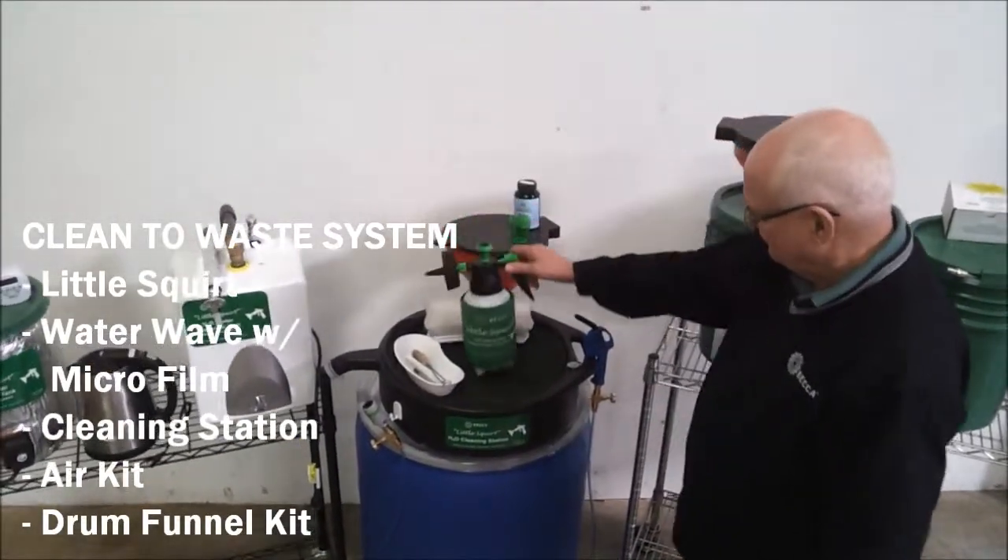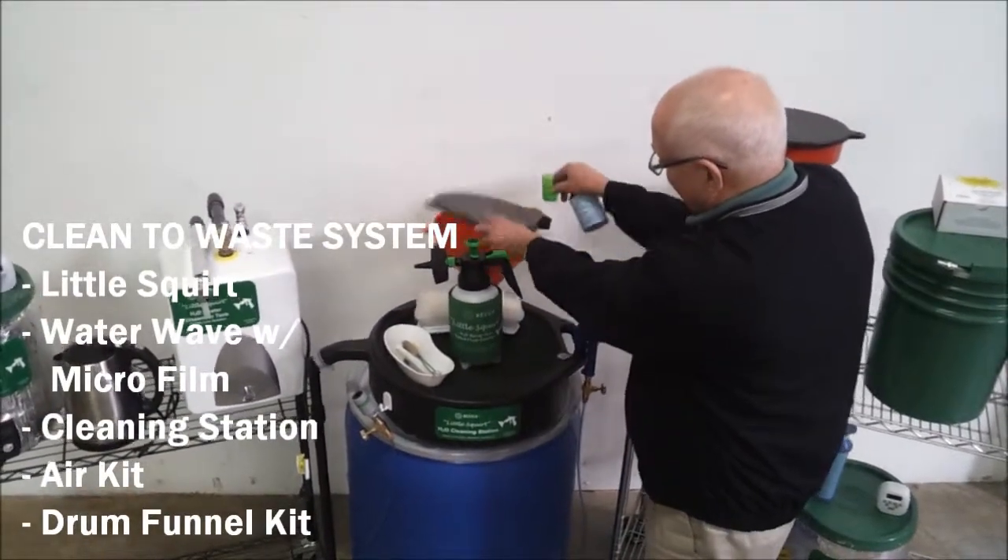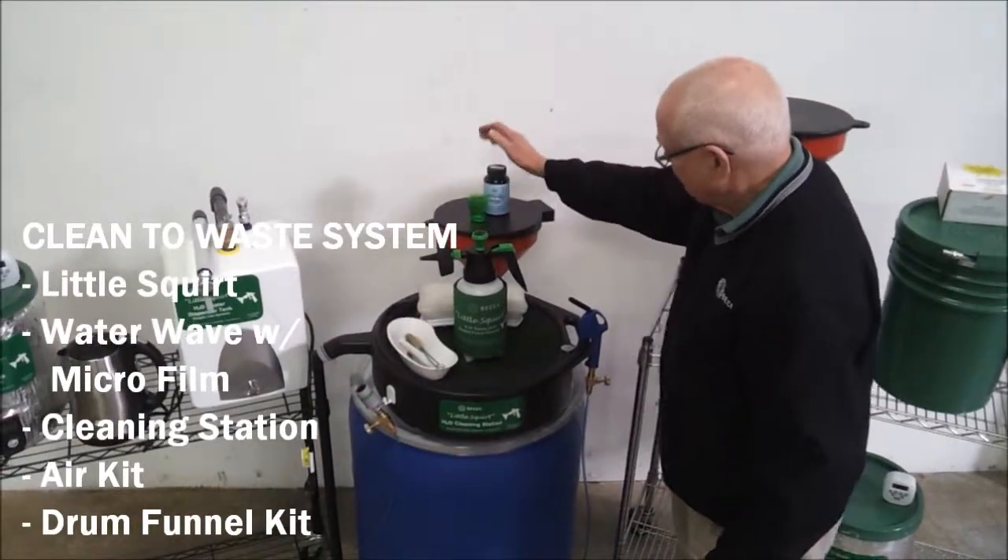The optional drum funnel has an extension so it can be attached to a drum — not available from Becca — for waterborne waste, and still fit a cleaning station.